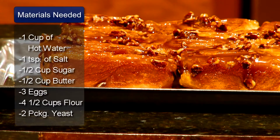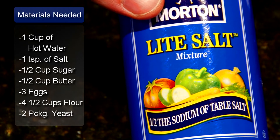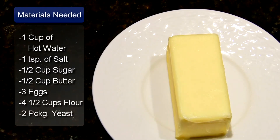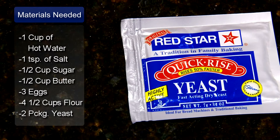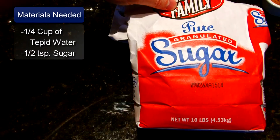The ingredients are 1 cup of hot water, 1 teaspoon of salt, 1½ cups of sugar, 1½ cups of butter, 3 eggs lightly beaten, 4½ cups of flour, 2 packages of active dry yeast, ¼ cup of tepid warm water, and ½ teaspoon of sugar.